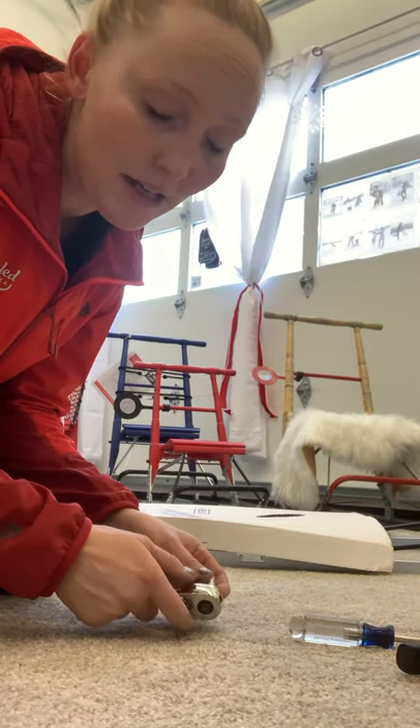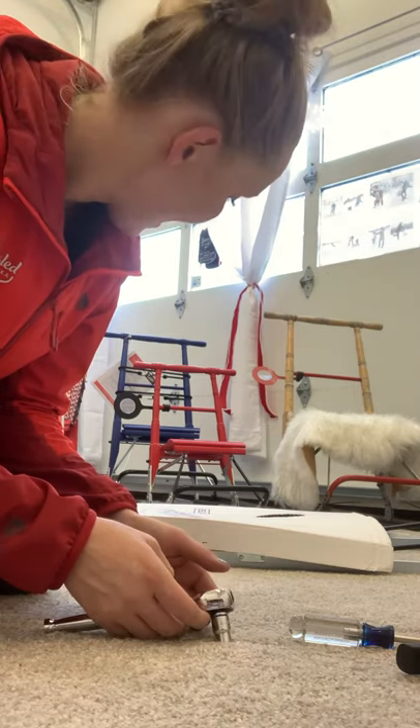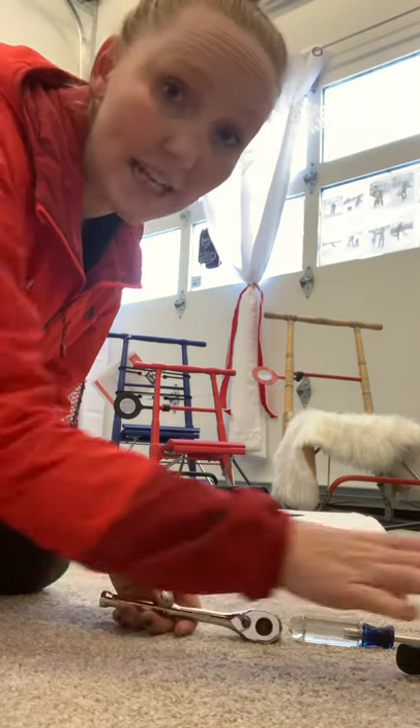Hi everyone, I am getting ready to assemble a kick sled — the traditional birch framed kick sled — and I wanted to film it so you guys can see how I do it. This should take about 10 minutes.